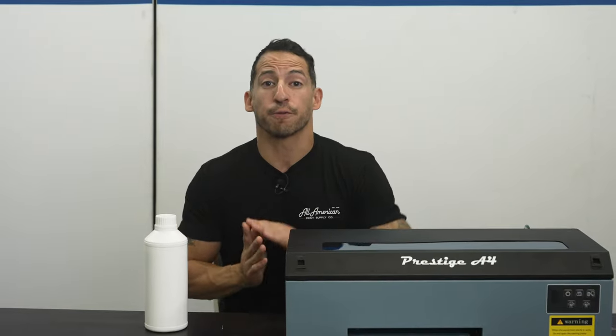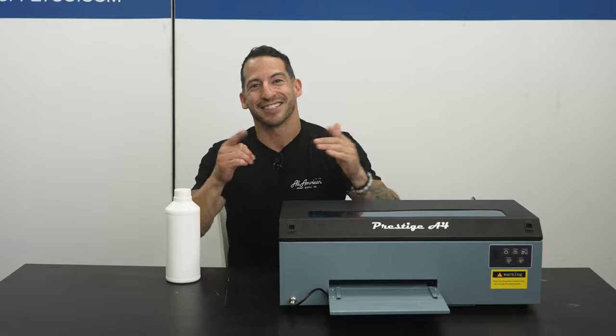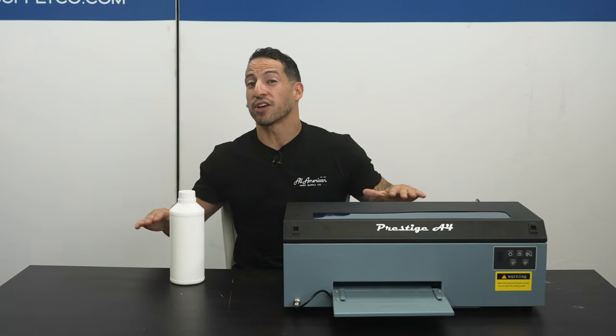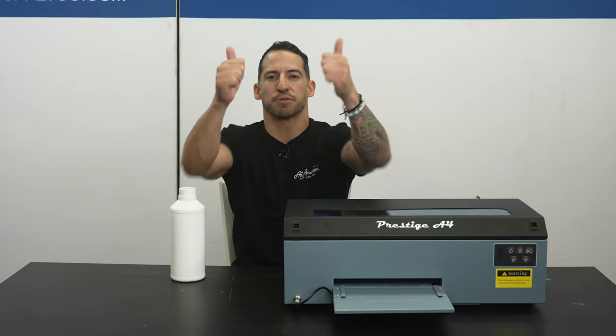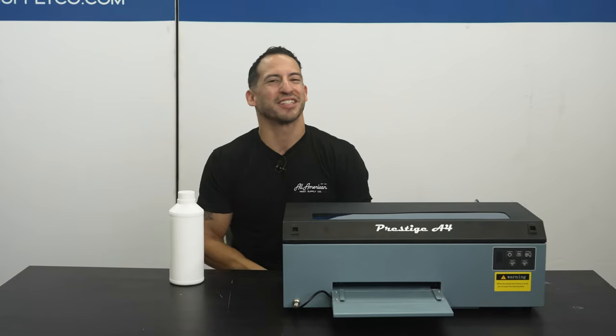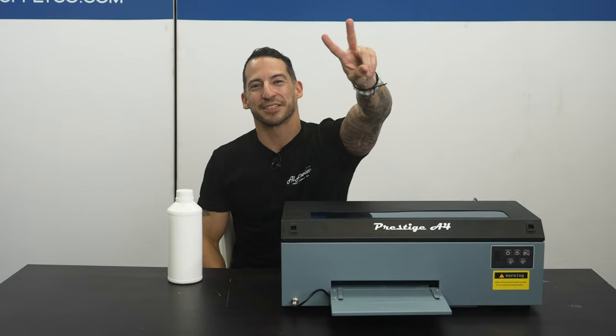Make sure you subscribe for further installments of our DTF Bootcamp as we break down all the key elements you need to keep in mind for a happy printer and a successful t-shirt business. If you have any questions on anything we've covered today, drop them in the comment section. If you've made it this far, drop a thumbs up and be sure to subscribe so you never miss any of our awesome content. My name is Esteban, we're All-American Print Supply. We'll see you on the next one.